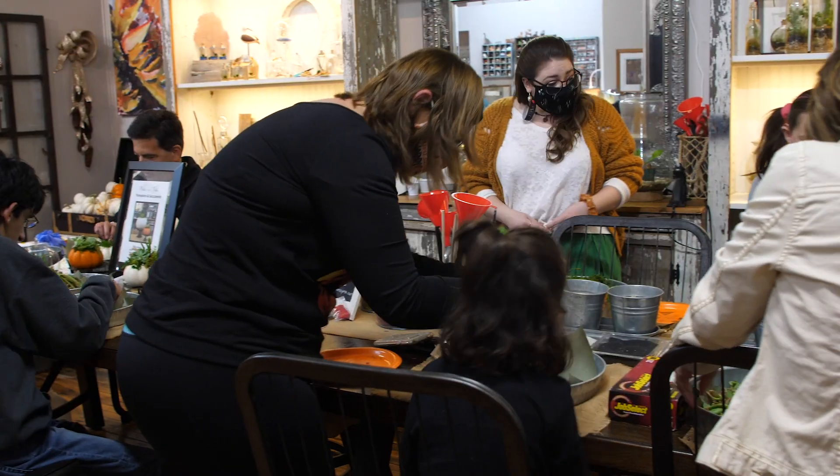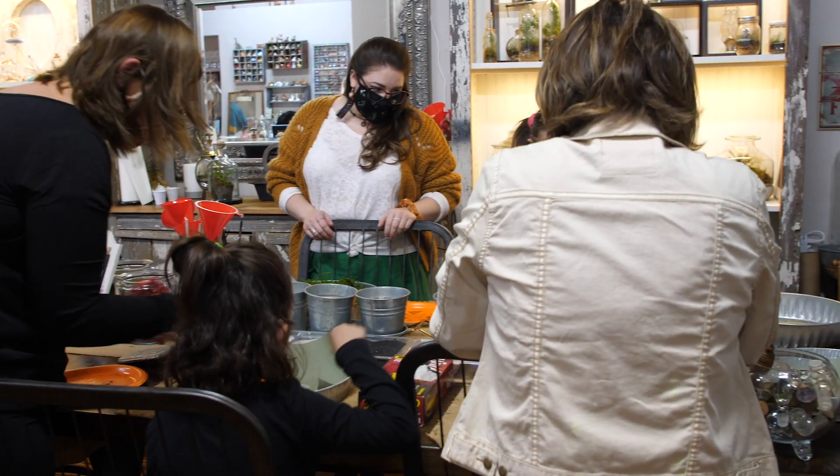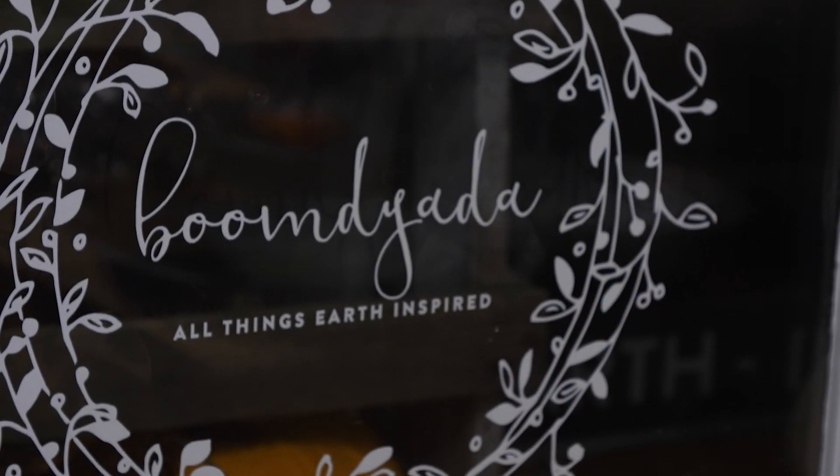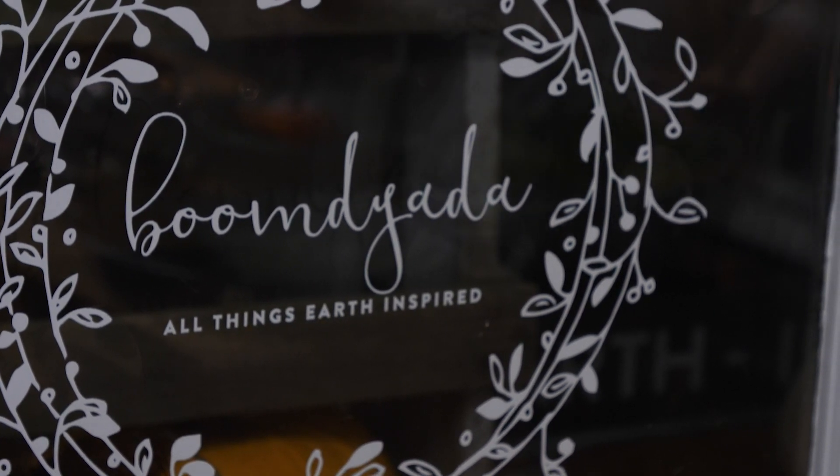The name Boomdayata is super unique. Can you tell us how you came to discover that name? It was more of an act of desperation to be honest. I had all kinds of clever things I came up with and they were all taken. So I went for a walk with my daughter and she started singing a song that I sang to her and my mother sang to me — 'I Love the Mountains' — and it goes on and says Boomdayata, Boomdayata, and that just seemed like the right thing.